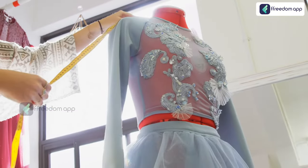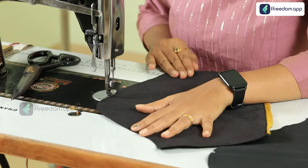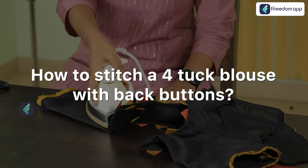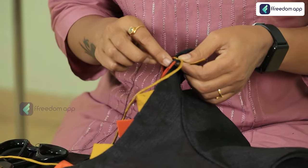If you are a tailor, a fashion designer, or someone who wants to open their own boutique, you should know how to stitch different kinds of blouses. Would you like to learn how to stitch a four tuck blouse with back buttons? This is one blouse which is most popular amongst women in India.